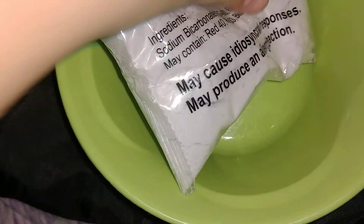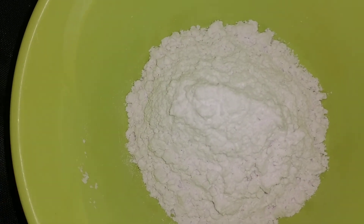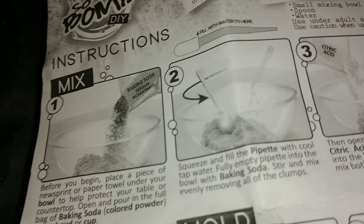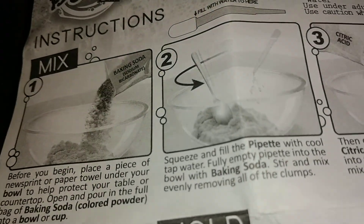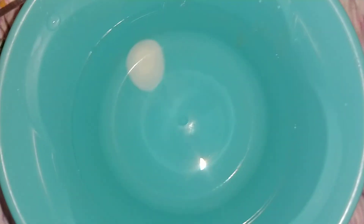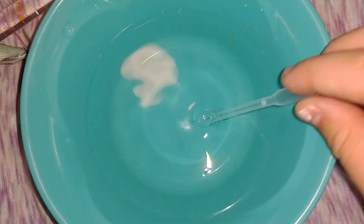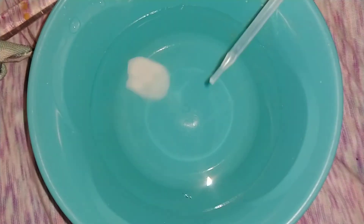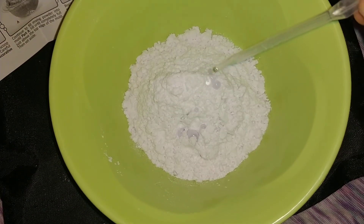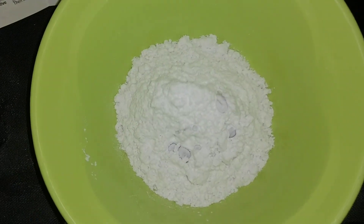I just got this bowl and I'm going to take this and put it in there. This is what it looks like after I've poured the full bag of baking soda in. Next, the instructions say to get your pipette, get some water, and pour it in. I just got a bowl of water and here is my pipette, so I'm just going to squeeze it in. Then you stir it until there are no clumps.